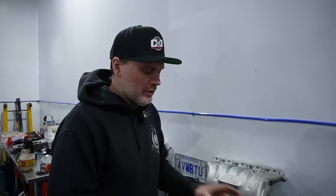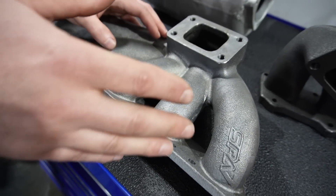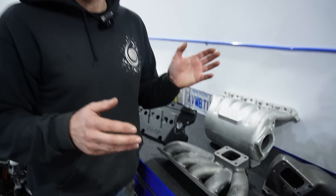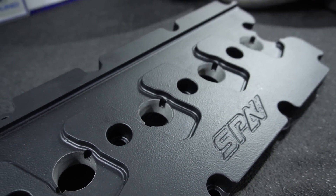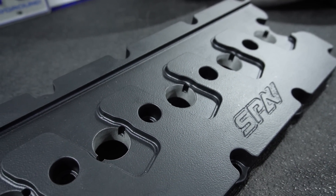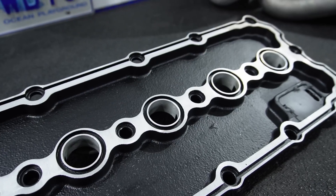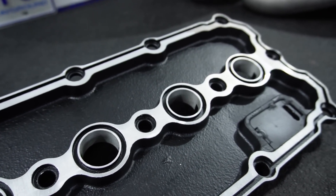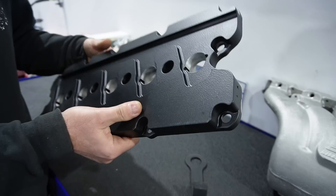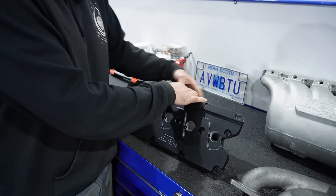I do plan on with this manifold to try to make 600 wheel horsepower with it — I think it'll be capable. As the old saying goes, time will tell. And the valve cover — this is pretty much very similar to what's been available for the 07K in the billet option. This is just a cast version of that, a little more budget friendly. It does have baffling for the breather and it did come powder coat black like this as well.